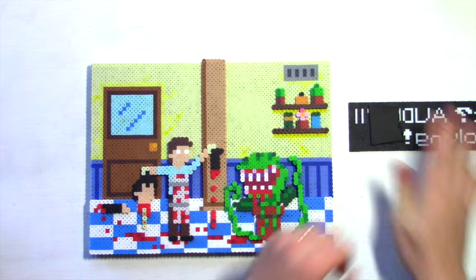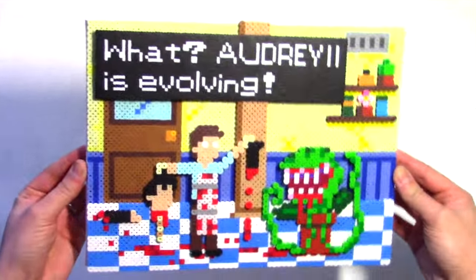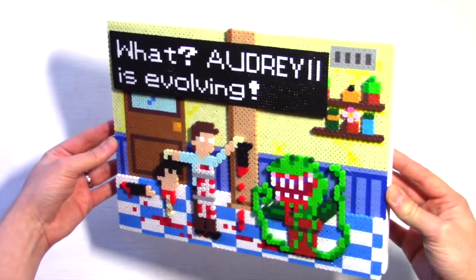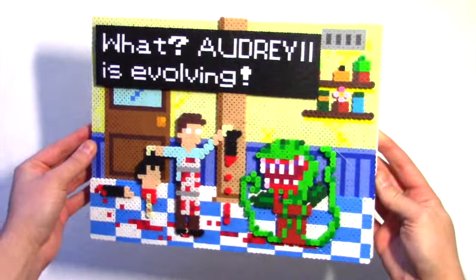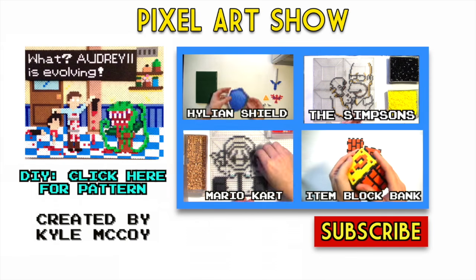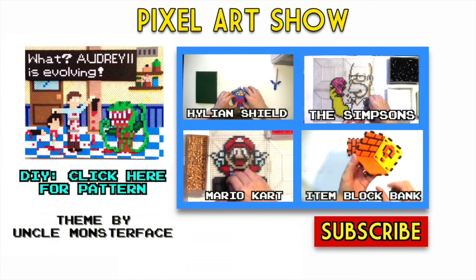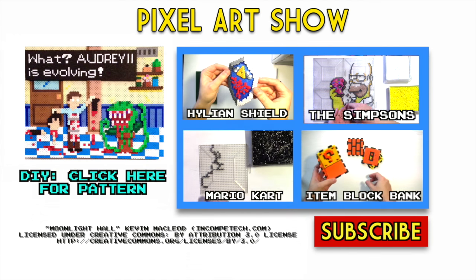I'll sturdy it up with some black foam core and hot glue it to the background. Done! If you'd like to make your own, click on the piece right there for the patterns on pixelartshop.com, absolutely free. Subscribe so you don't miss future projects. Thanks for watching, and check out Little Shop of Horrors if you haven't seen it. See you next time.